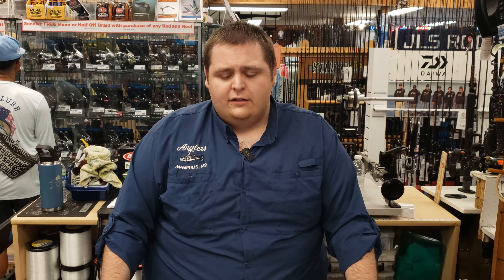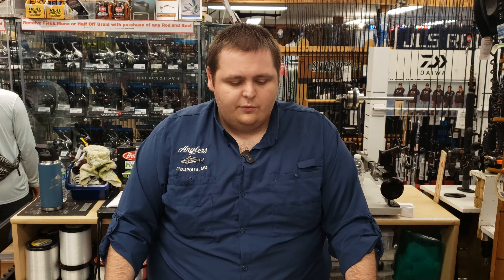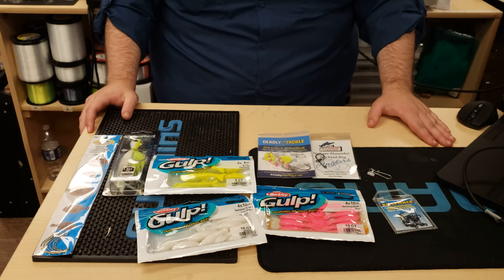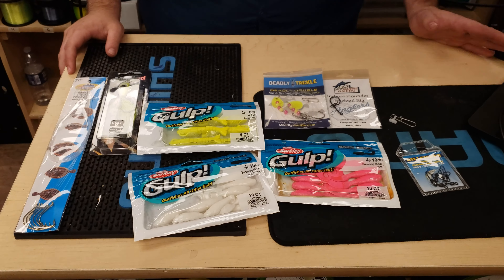How are we doing today guys? Sam back with you guys here at Anglers. It's a really cool time of the year. With the striped bass closure, we've had a lot of folks headed down towards the ocean trying to do a little bit different fishing, and one of the greatest things we have down towards Ocean City is the flounder fishing in the back bays as well as those inshore reefs just a few miles out. So there are a lot of different options for you. I'm going to go over a few of the different things you can use both from shore and from boat down at Ocean City fishing the back bays.